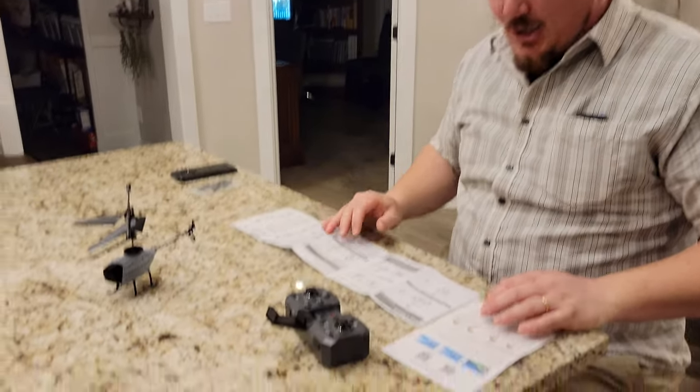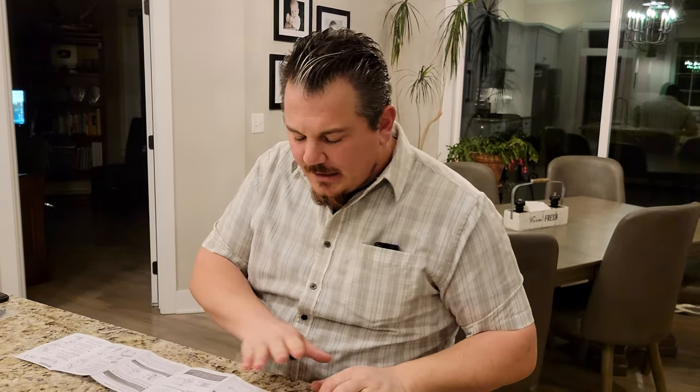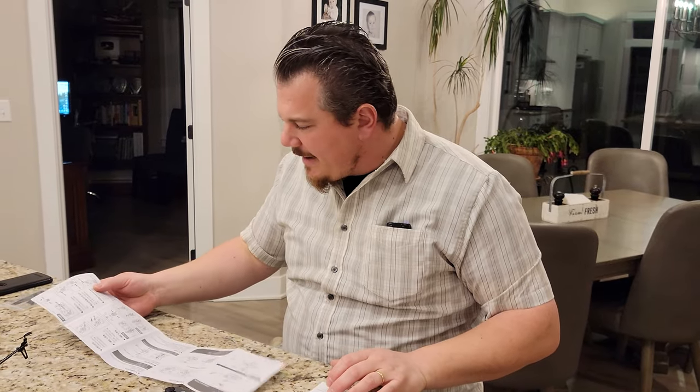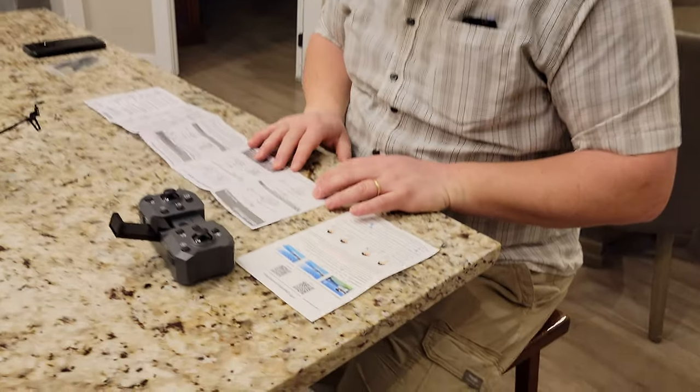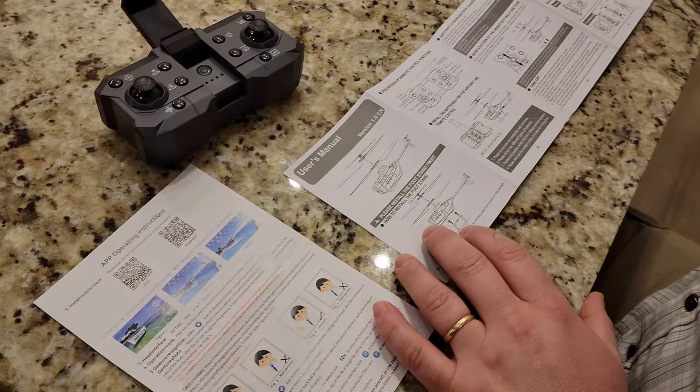So we're just going to come back to the dolphin call later. In reading through the instructions, we started with the Chinese side, read it, memorized it. Then we went over to the English side and said, 'Ah, here it is.' If you happen to see it in Chinese and you're trying to read English, just flip it over — cause both are completely in English. It's in proper English. It's not confusing at all.